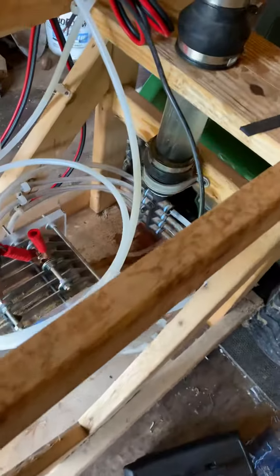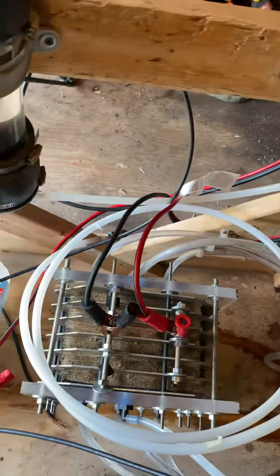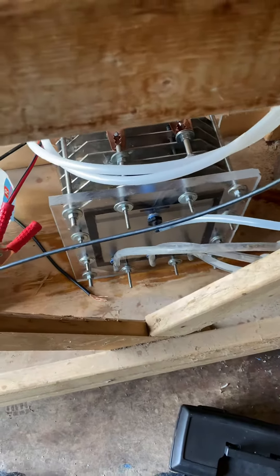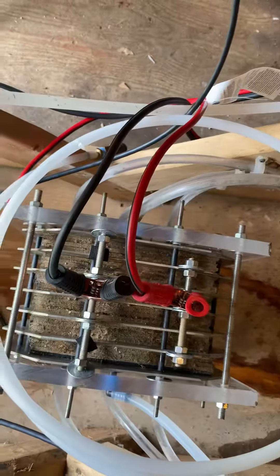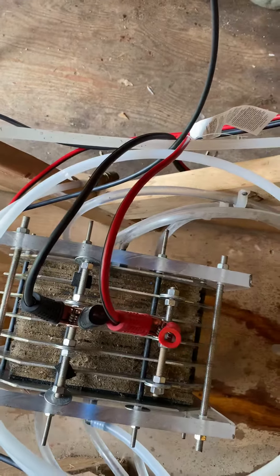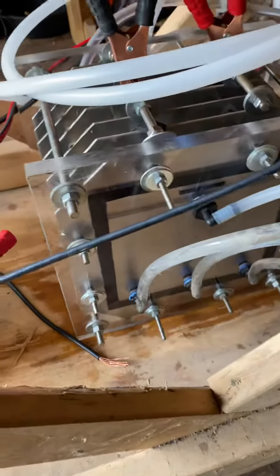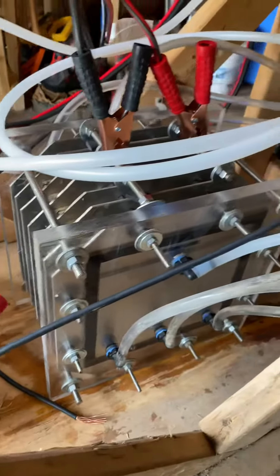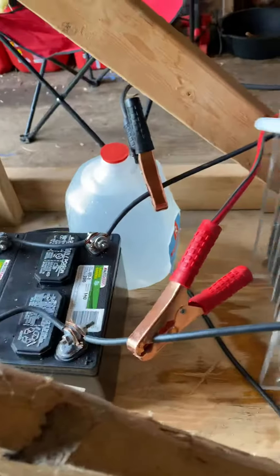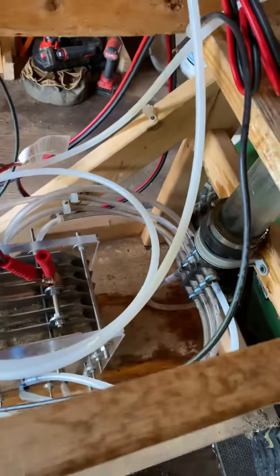Alright, what's up everybody. Figured I'd try out this YouTube thing. I have a hydrogen generator I built a little while ago. If this YouTube thing works out, I could do a rebuild video on it — it's not running quite the way I'd like it to. I could rebuild this. Haven't seen anything really like this on YouTube, so if you guys would like to see it...